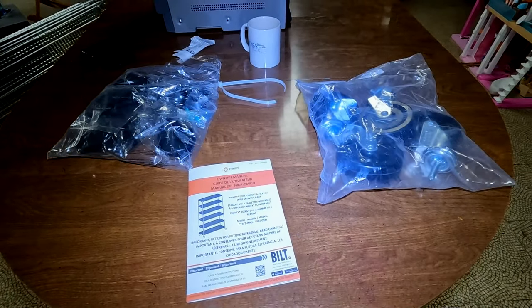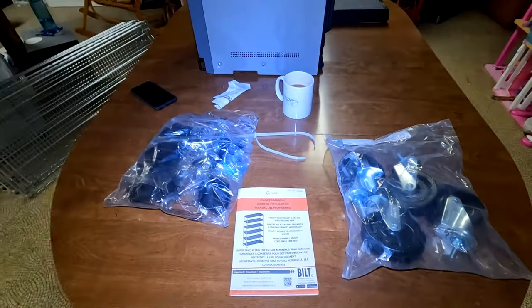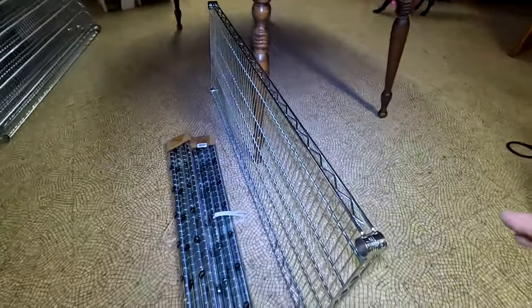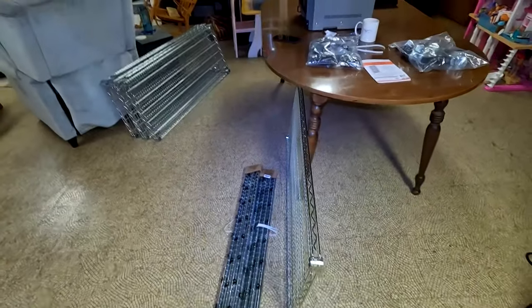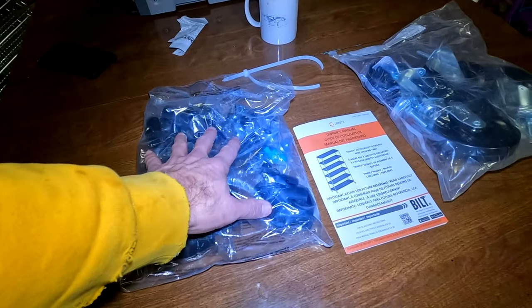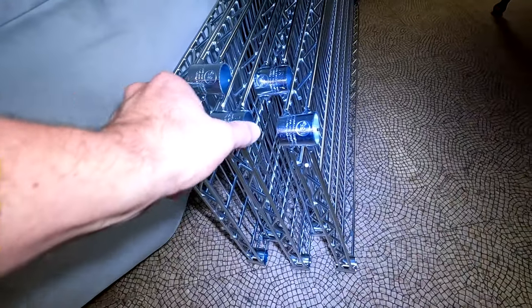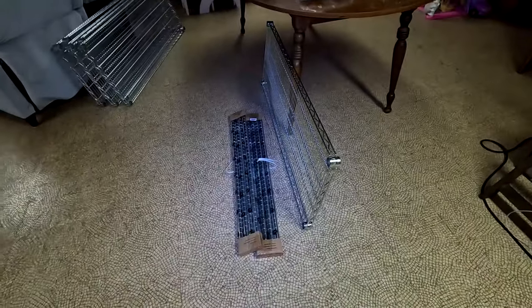Let's look at this from the perspective of buying it, opening it up, and seeing what you get inside the box. We're going to assemble the Trinity rack. It can be on wheels or not — you have a couple of different setups. I'm going to do two shelves: one with wheels, one without. You get a couple of bags with pieces, a bag full of wheels, six rack shelves, and eight rods.